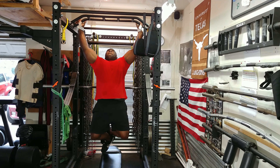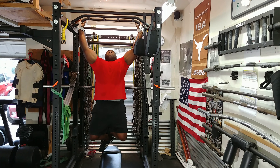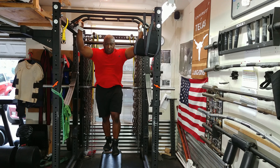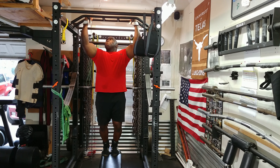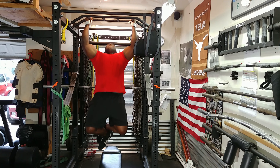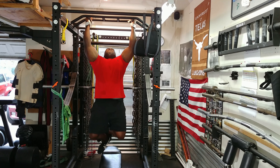Then I did chins — a couple of sets of max reps, making sure to switch my hand position for each set. I need to do these more frequently, at least every other week.